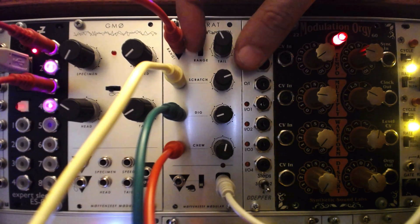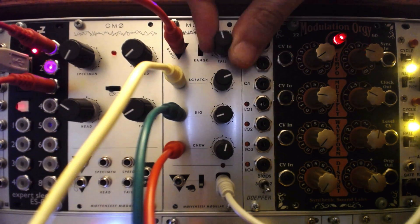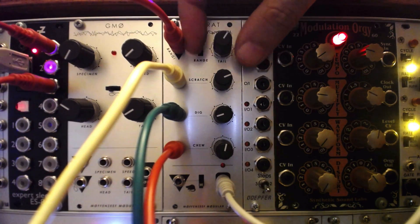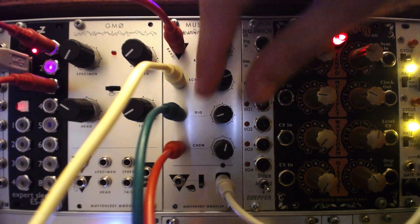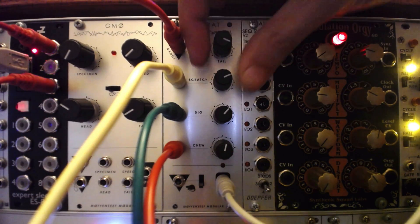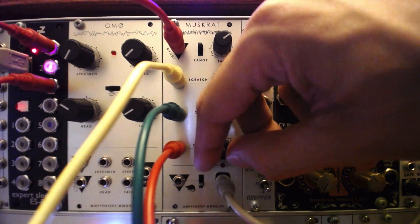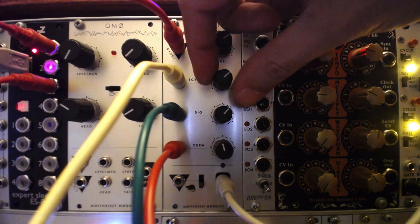Recently, Ross Fish sent us the Mofinzief Modular Muskrat, a dirty 8-bit percussion module with some really unique and cool features. One option that we didn't explore on Muskrat are the MSG expansion chips — additional firmware programmed onto chips that can be removed and inserted into the back of the module. The modes include frequency modulation, amplitude modulation, phase modulation, granular synthesis, and wavetable synthesis, all of which differ from the original Muskrat chip which comes pre-installed in the module.